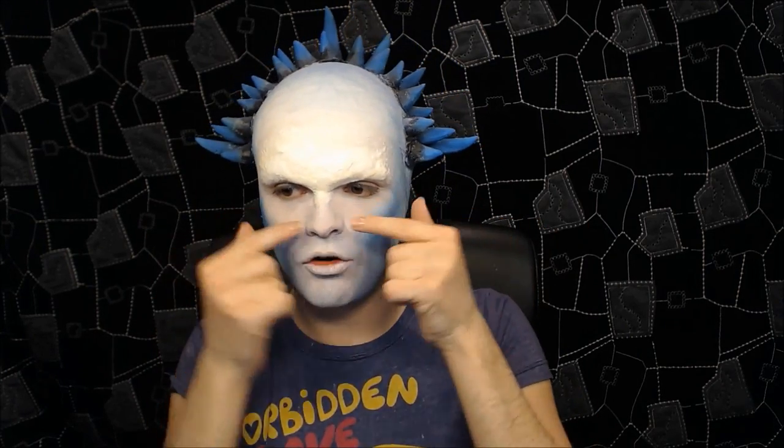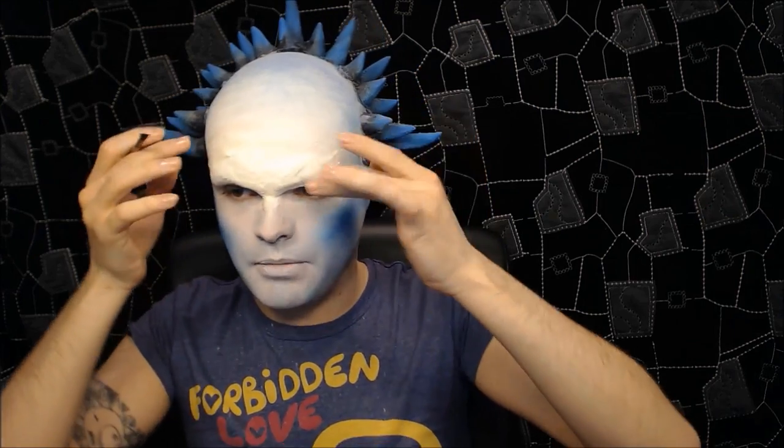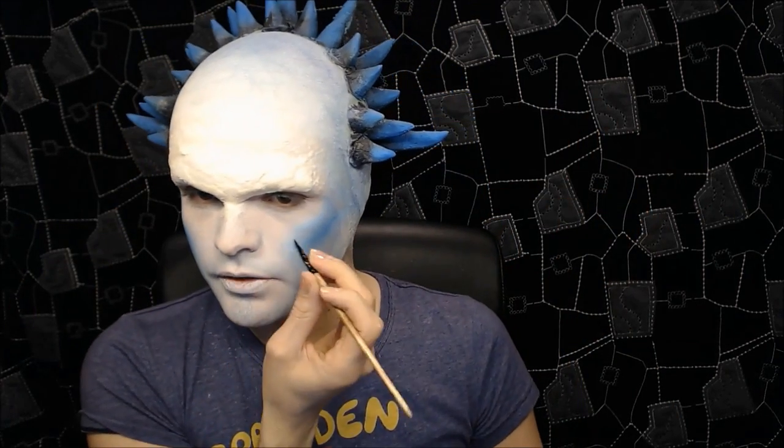Don't get too caught up blending for now — the eye makeup will cover a lot of this. I have a nice hint of blue all around with darker cheekbones. Using Snazaroo watercolor in sky blue with no water and a stiff angle brush for sharp lines, I'm going to mark out a masquerade-type mask built into the look.